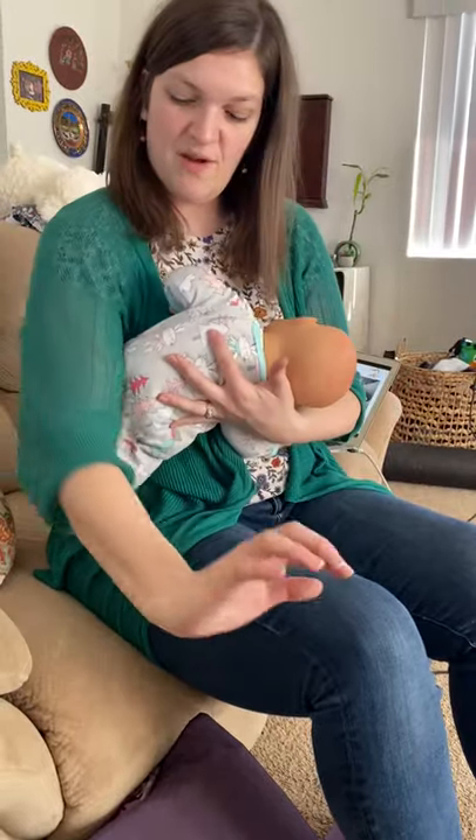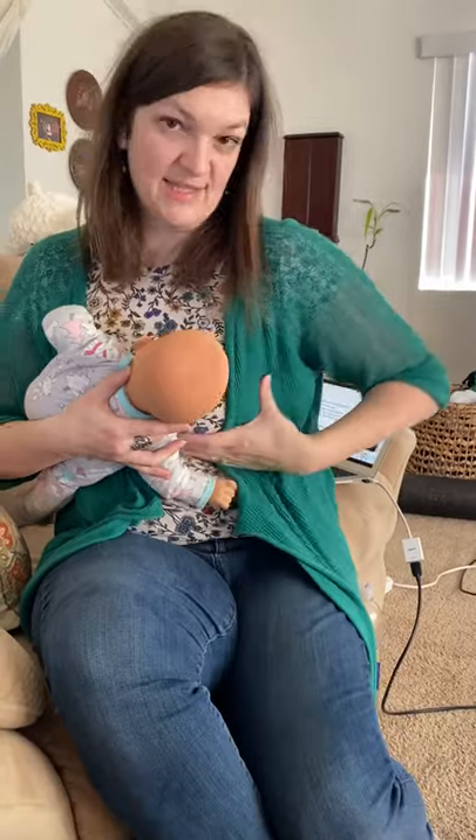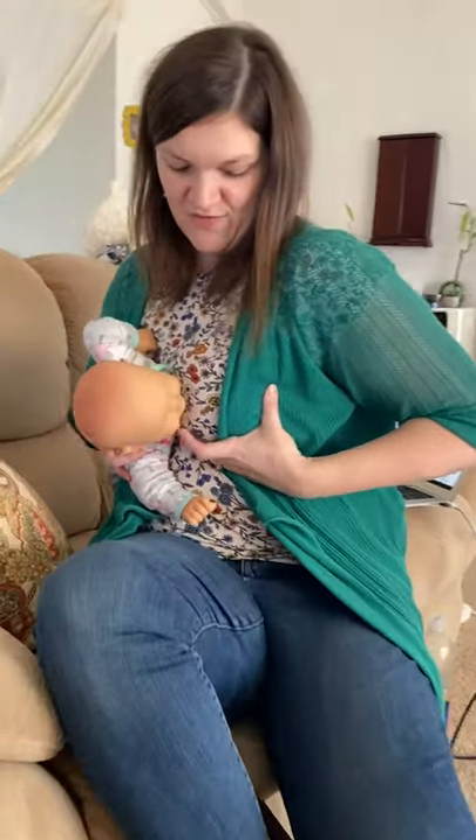Pick your baby up and put their butt on your arm. Put the palm of your hand in the middle of their back with finger and thumb by the ear. This is your helper hand that's going to support the breast. You want their chin coming to the breast first, with nose to nipple.